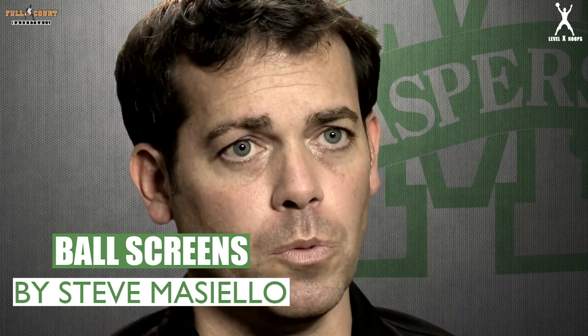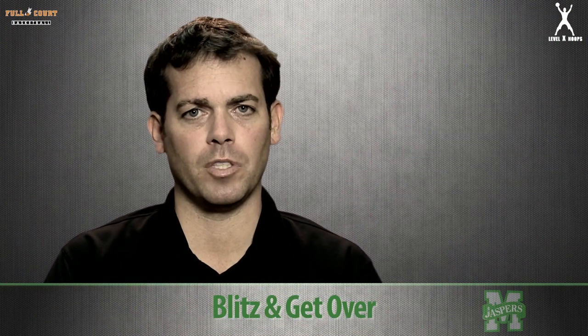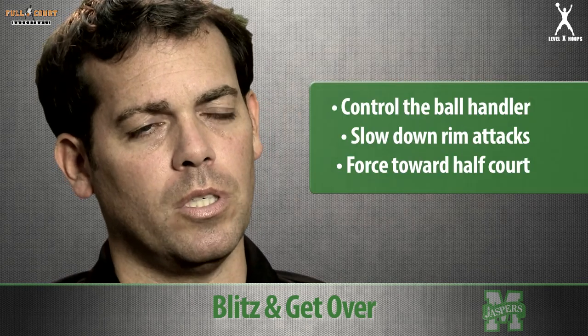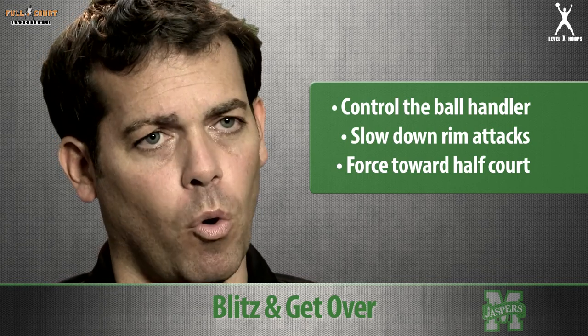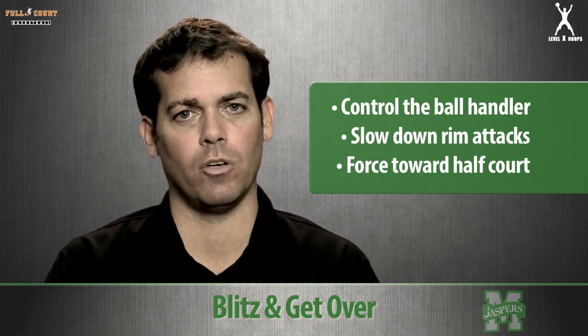What I'd like to share with you is my philosophy defending pick and rolls. The first way defensively we can play a pick and roll is what we call the blitz and go over. What we're looking to do is stop the ball handler from turning the corner. Defensively, we want to force him out to half court to slow him down from having an aggressive angle to the rim.